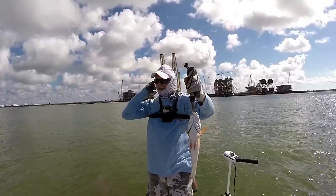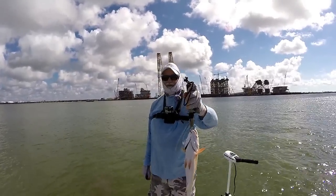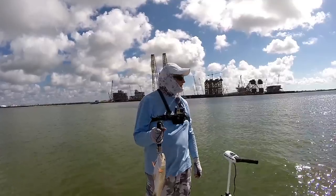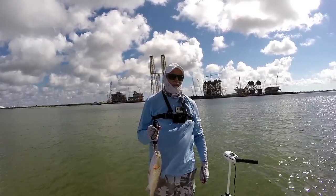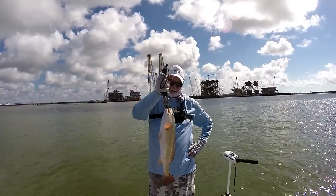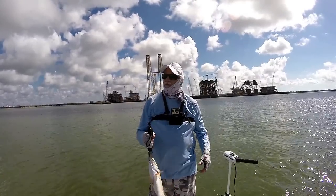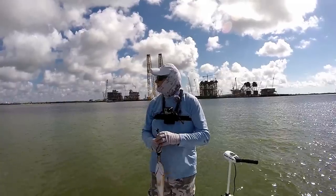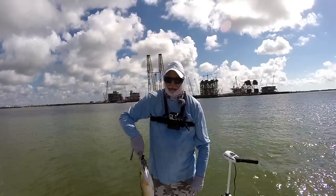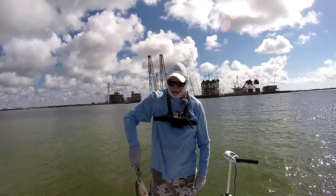He hit that thing four or five times. We've had that tremendous rain again for a week and it put a lot of fresh water in it. I just think it throws the whole system off. I've lost about four trout already because they were just barely hooked. This guy here — he hit, hit, hit, and finally got it.